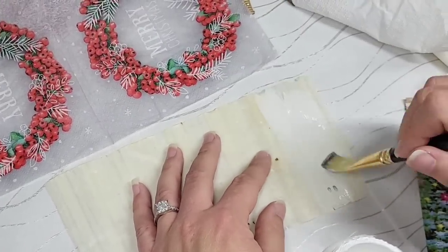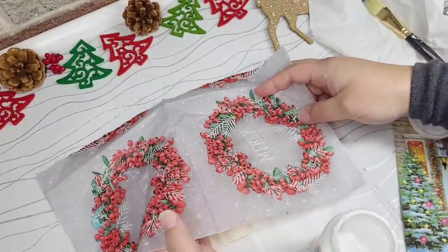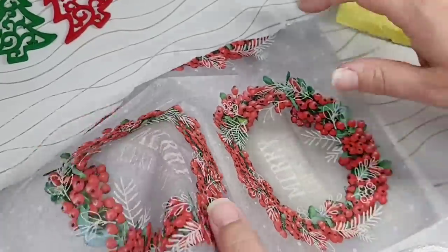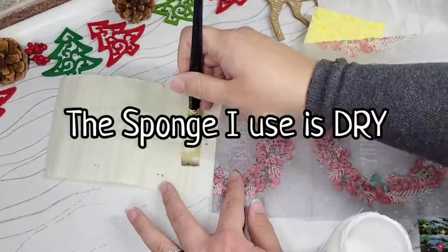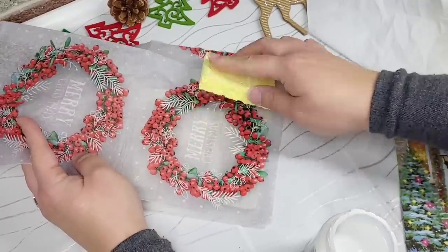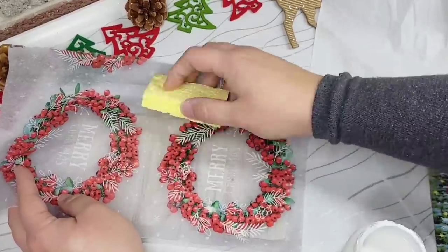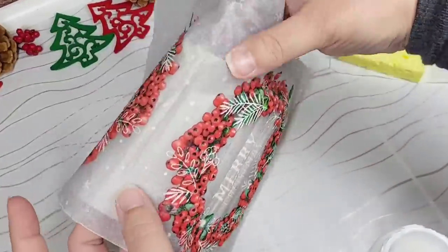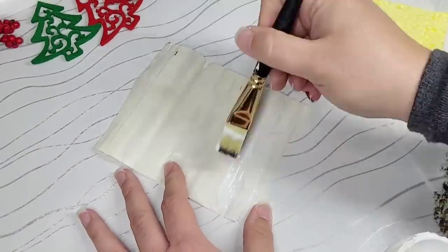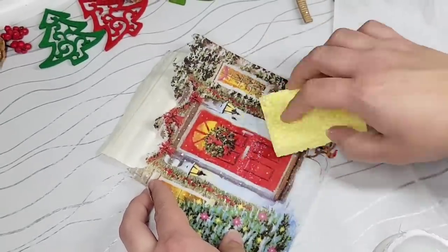To apply the decoupage, I'm just using an acrylic paintbrush. I don't really use sponges that often to apply or seal over because they can fray and make a mess on my project. Then I'm taking my dry sponge — I picked these up in a pack from Walmart — and we are just going to press the napkin down repeatedly in place. This helps to minimize wrinkles.